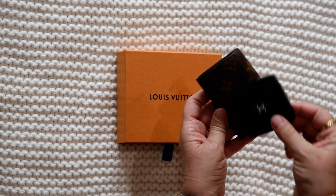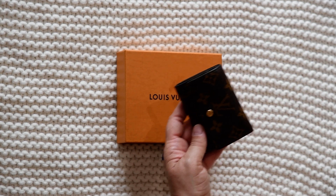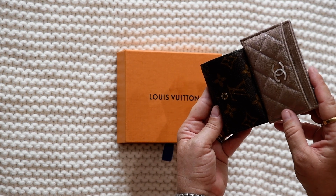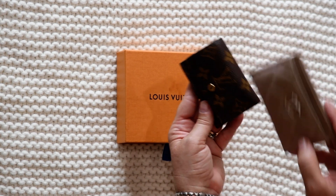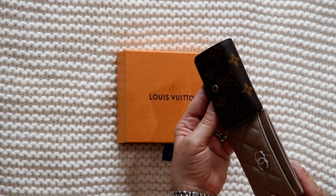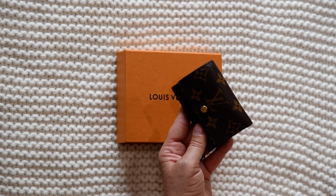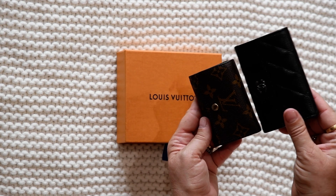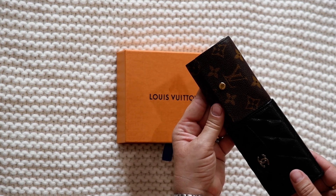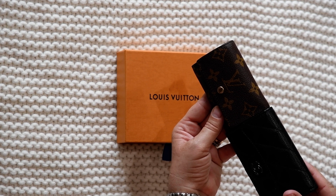Now I'm going to show you the size comparison. Here it is next to my Chanel mirror, and then next to my Chanel card case. The Chanel card case is slightly longer and they're about the same height — the Chanel case might be just a smidgen taller. They're pretty close in size overall.